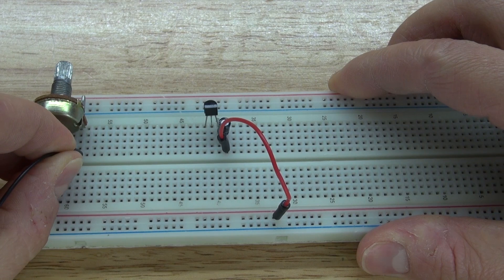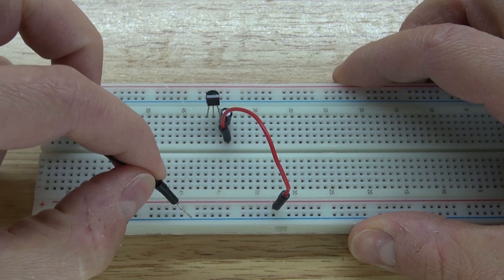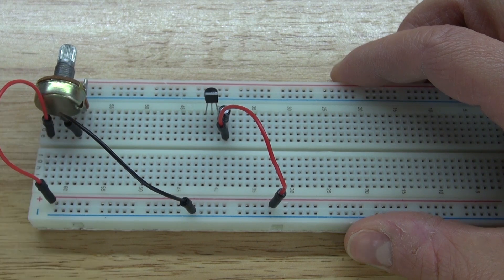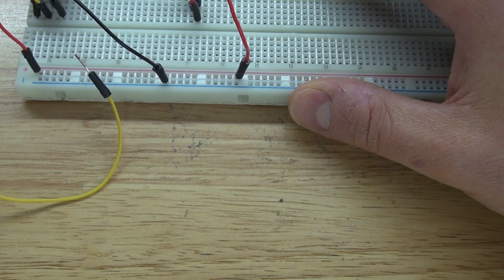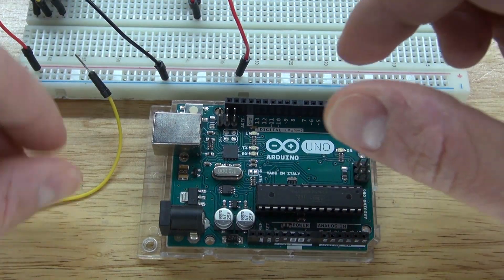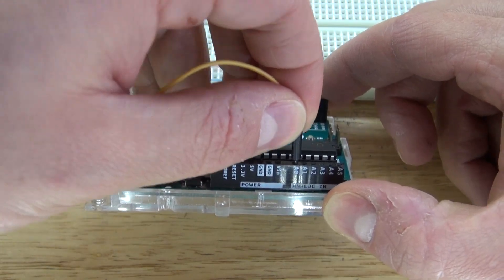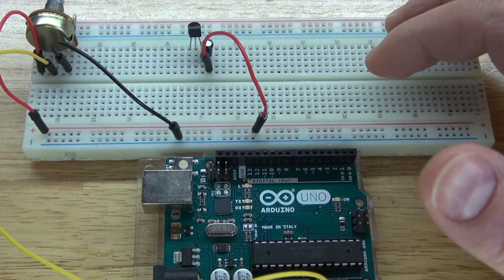Next, take a negative jumper cable and connect it to one of the pins of the potentiometer — I chose the right side — and connect it to the negative rail. Take a positive jumper cable and place it on the opposite side of the potentiometer and connect it to the positive rail. Then take another jumper wire, which will represent the signal wire, and connect it to the center pin of the potentiometer. From the center pin, connect to analog zero on your Arduino. The center pin of the potentiometer is now connected to analog zero of the Arduino.